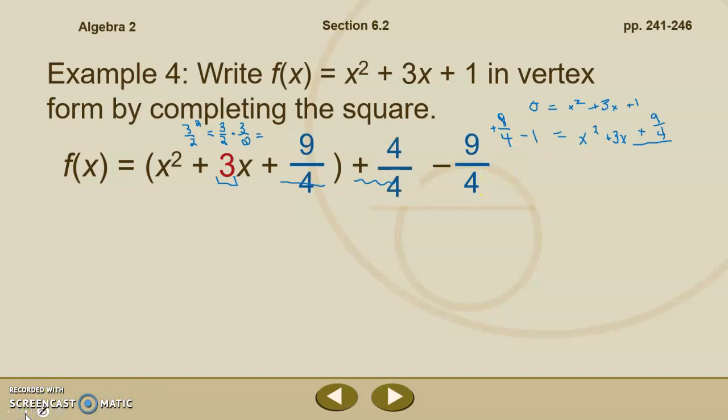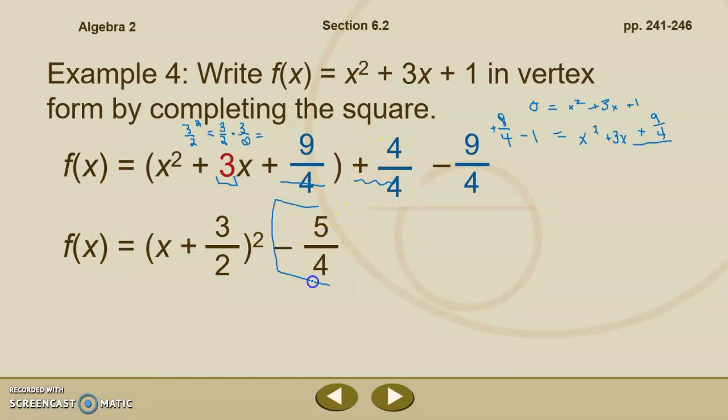We simplify by changing our 1 to 4 fourths and combining. For the first method where you bumped the 1 outside the parentheses, 4 fourths minus 9 fourths is negative 5 fourths — keeping the equation balanced. For the second method on the right, 9 fourths minus 4 fourths gives a positive 5 fourths, equaling x squared plus 3x plus 9 fourths. Where we bumped the 1 over, our equation is now in vertex form, with h value negative 3 halves and k value negative 5 fourths.